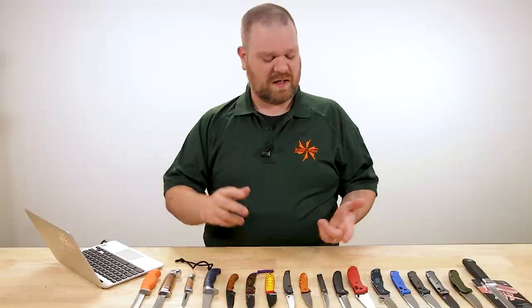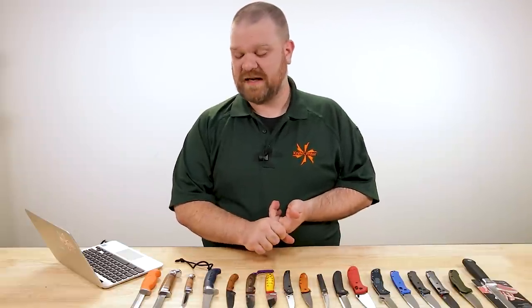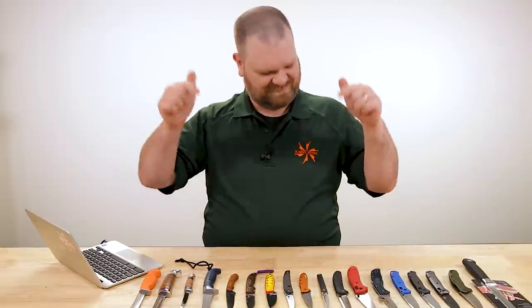Hey everyone, David C. Andersen here coming at you from the KnifeCenter and welcome to KnifeAQ number 86. It's the knife series where we answer all of your — at least some of your questions — whether they're sharp or dull. And this week we're taking a look at some fast knives, and also a little bit at the intersection between hunting, food prep, and tactical knives. Shall we get into it? Let's do it.